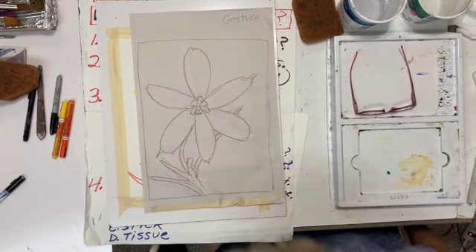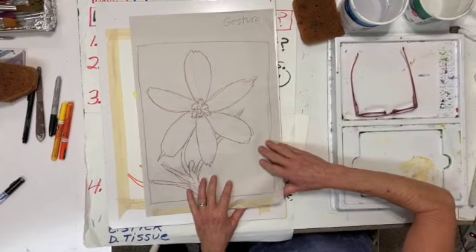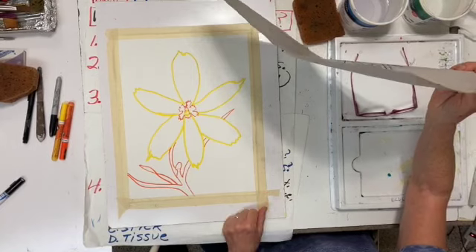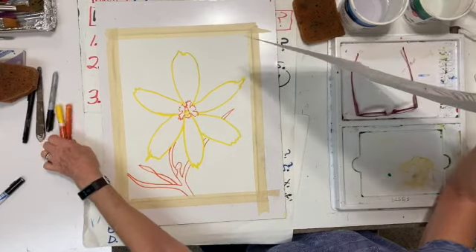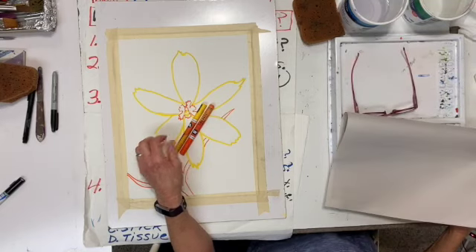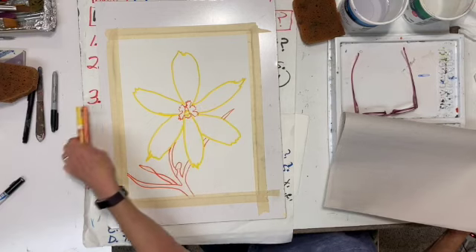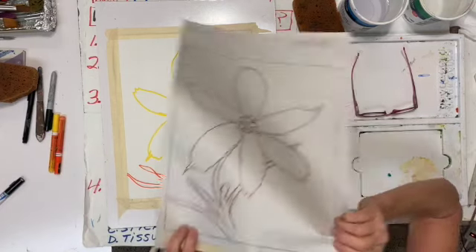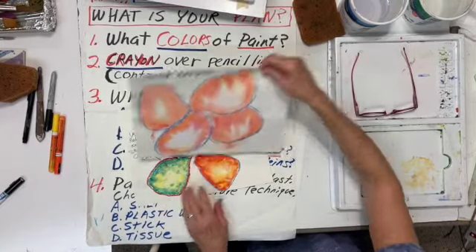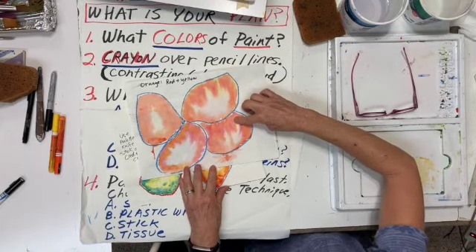You have drawn and transferred your Georgia O'Keeffe flower, transferred it on. I went ahead and added some acrylic pen, which is waterproof. You don't have to outline it with something, but it might be fun to give that a try, and I'll talk about that in a minute. You've already accomplished that, and you've done your little practices with graded wash and wet into wet petals.